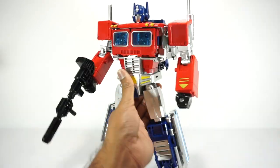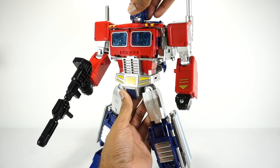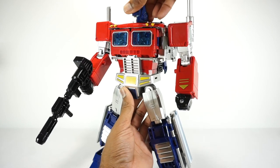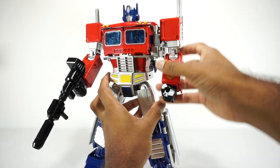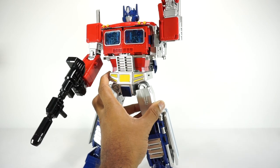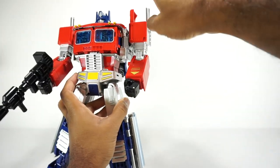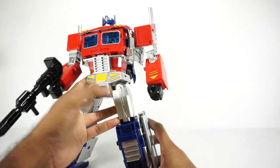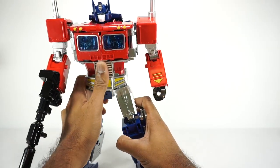Let's go over his articulation. The head is on a ball joint — you get some down, quite a bit down actually, not really any up, rotates all around, no side to side. Shoulders rotate around on a ratchet joint. They go up to here on friction — actually if you move this panel out of the way, you can get them all the way up. So that's kind of interesting — it's really a transformation joint. The legs are definitely a little bit problematic.